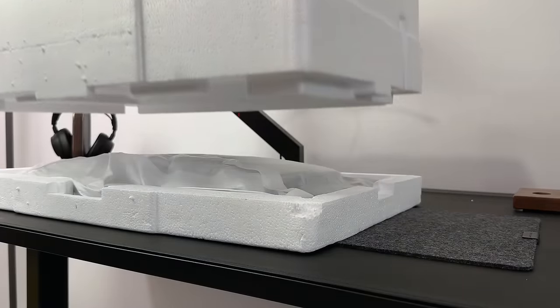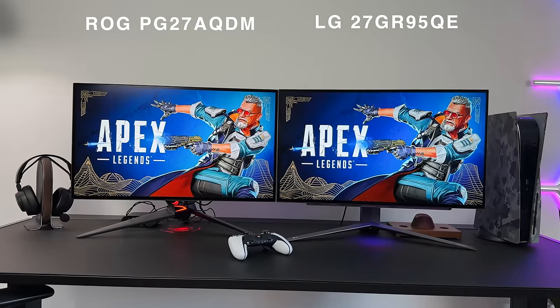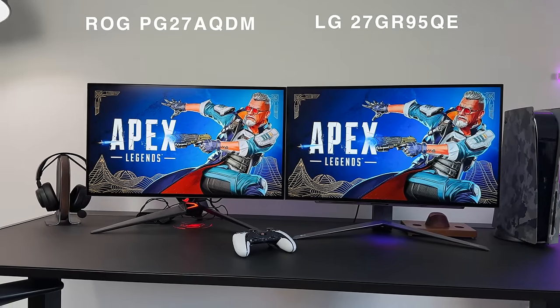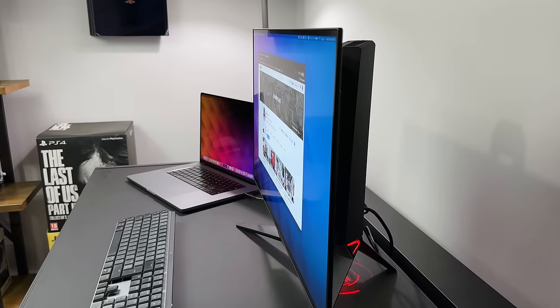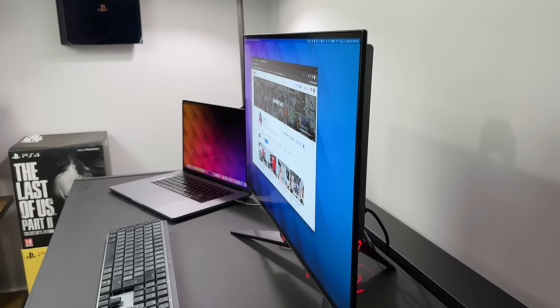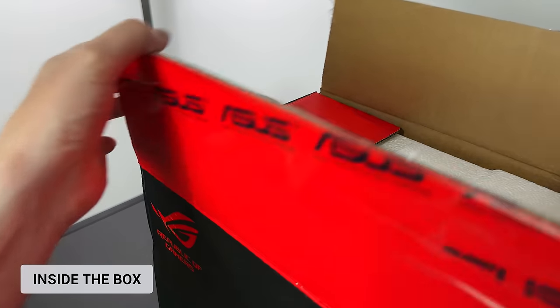Today I'm going to get this unboxed and then talk about the specs and the features. I will also compare a few of these points against the LG version, which is what this monitor is actually based on, and that should give you a good idea of which one is better overall. Any questions you have, just drop those below and I will try to answer them. But let's get this opened up and see what we get inside the box.